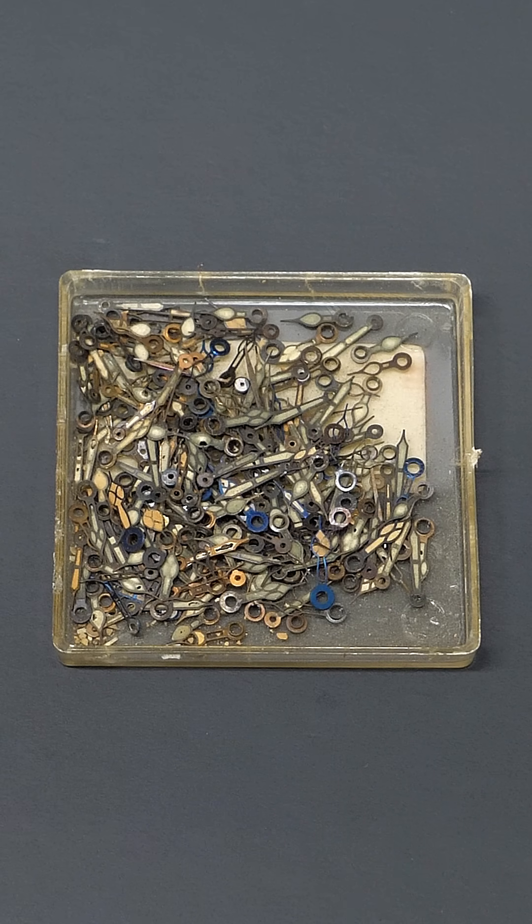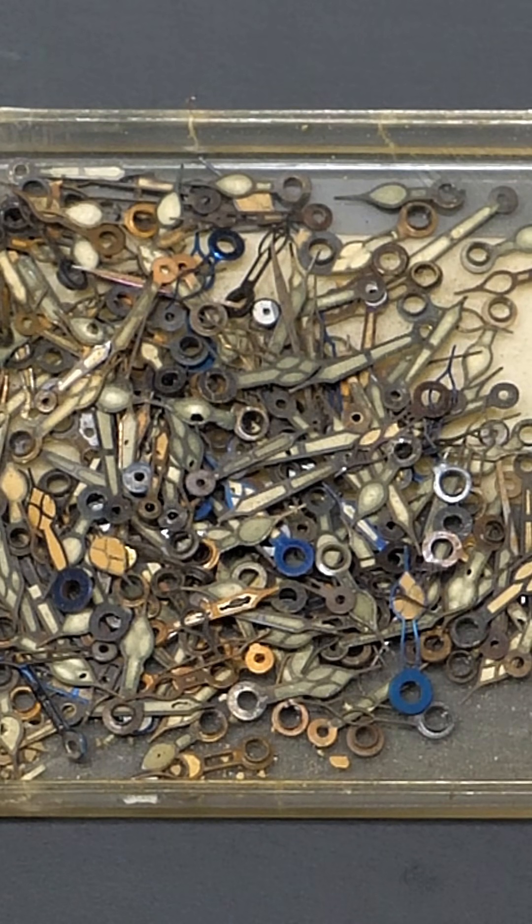At first it might seem a bit weird that these would be so radioactive, but these aren't just any old watch dials. They've all been covered with a paint containing radium, which is an extremely radioactive element.